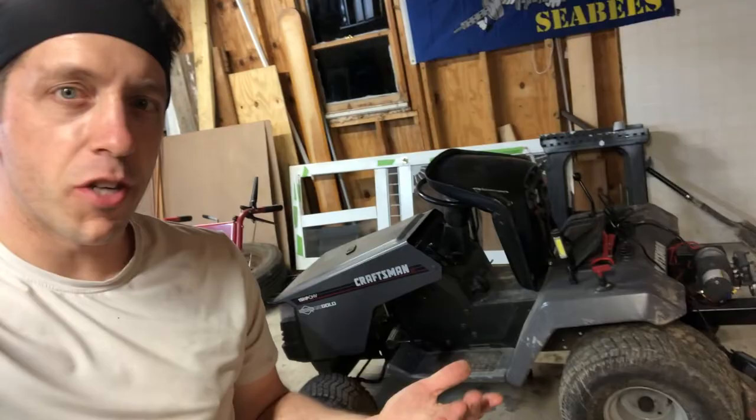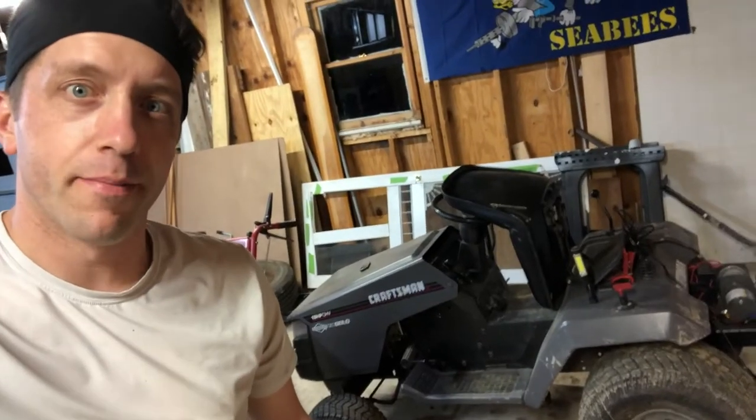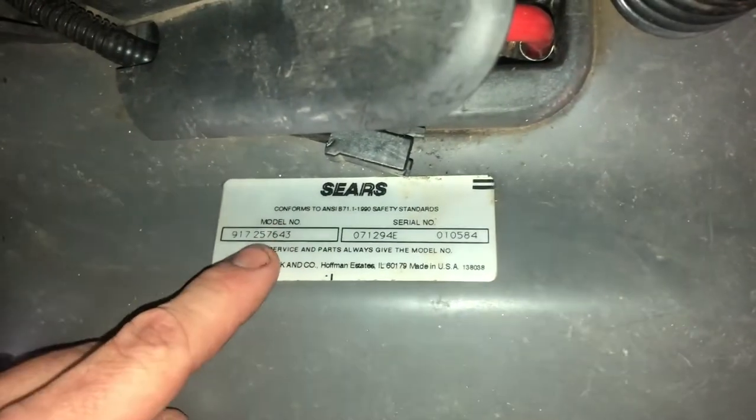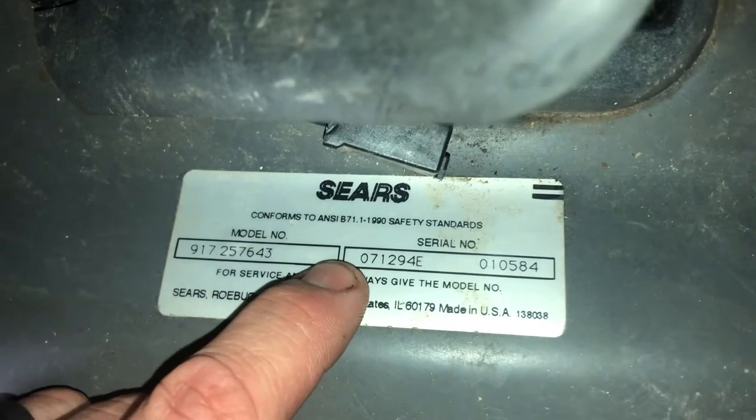Ever wonder how old your old lawn tractor is but you're not sure how to find out? Let me show you how — it's real easy. You basically just go under where your seat is and you have your manufacturer's label right here. If you look at the serial number, you have six numbers right here.